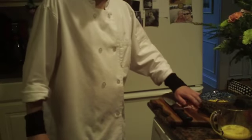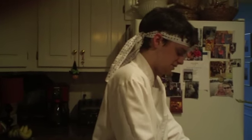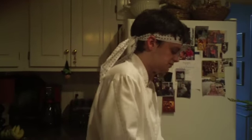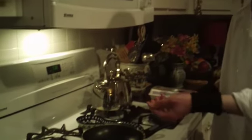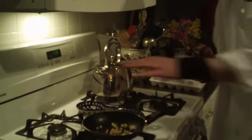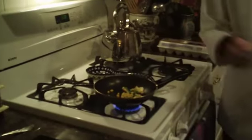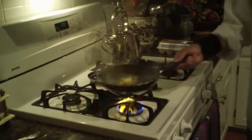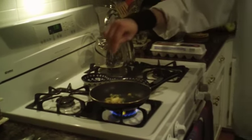It's almost like Thanksgiving. Let's go ahead and get our vegetables into the pan. And because we are using peas, we are going to use butter to sauté this. And let's not forget to salt our vegetables.